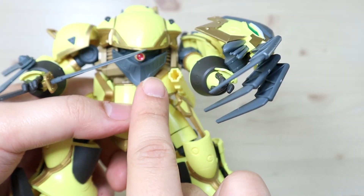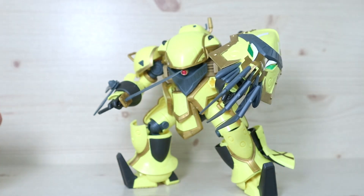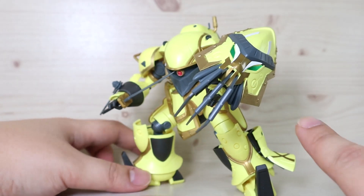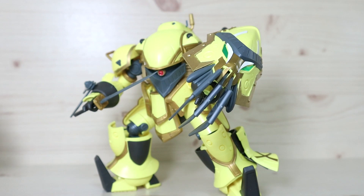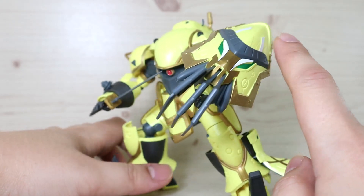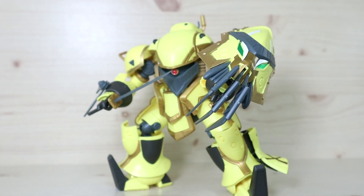The eyes don't move side to side at all, unlike in the anime, so the eye direction can feel a bit off when posing. Despite how clunky it is, there is some articulation, but the overall design will always feel clunky. The large shield especially adds to the clunkiness since it constantly collides with the shoulders and arms.